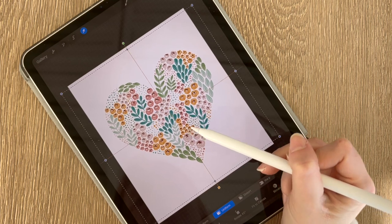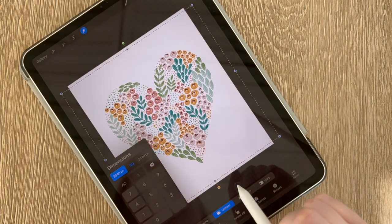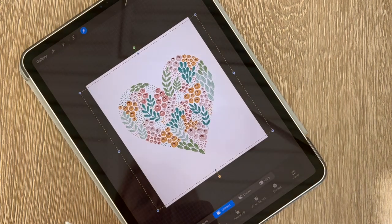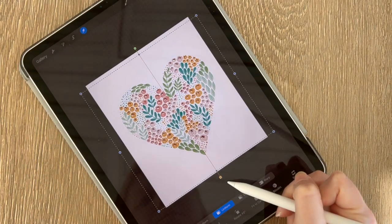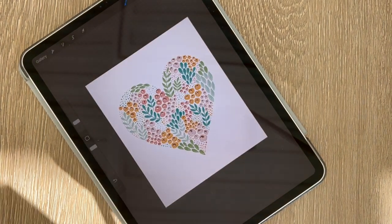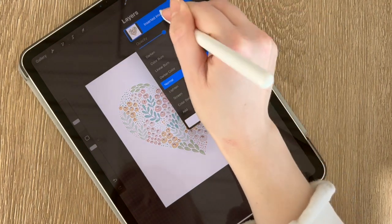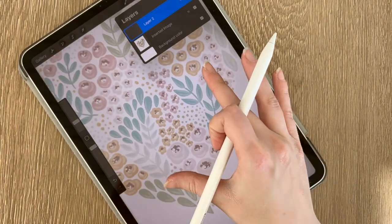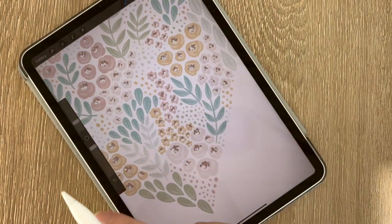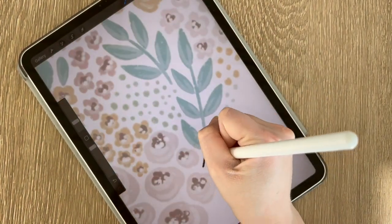I had a lot of fun going through my old artwork and curating what would look good in the coloring book based on what I already had, and also figuring out what artwork would actually make a good coloring page. A lot of artwork that had hard lines or high contrast was really easy to transform into coloring pages because it's very obvious where to put the lines.